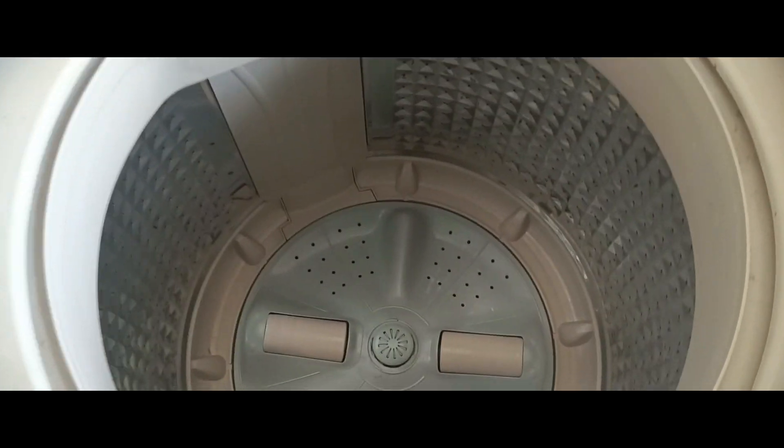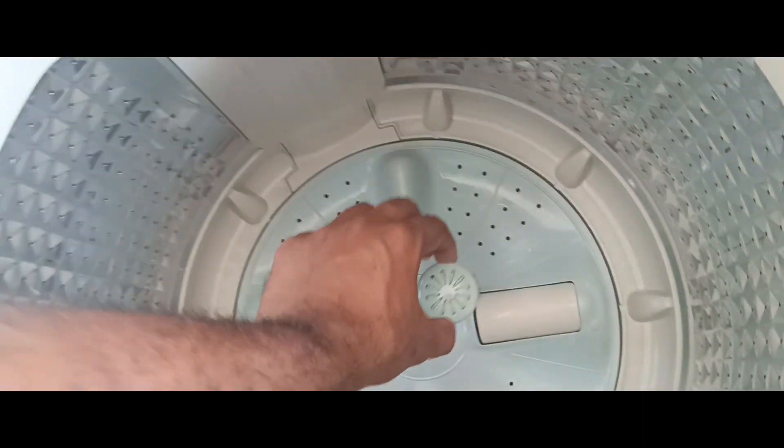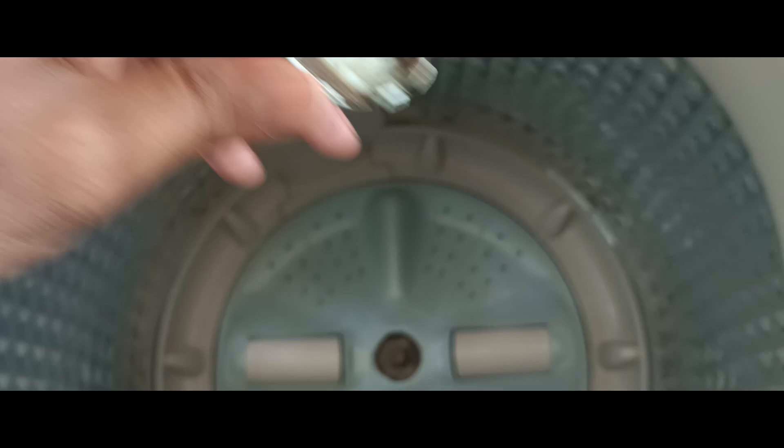It's a washing machine. I'm using a washing machine on YouTube. It's really cool.